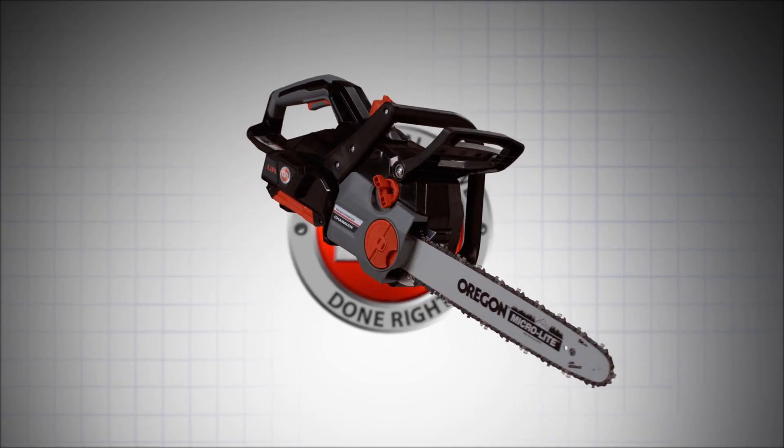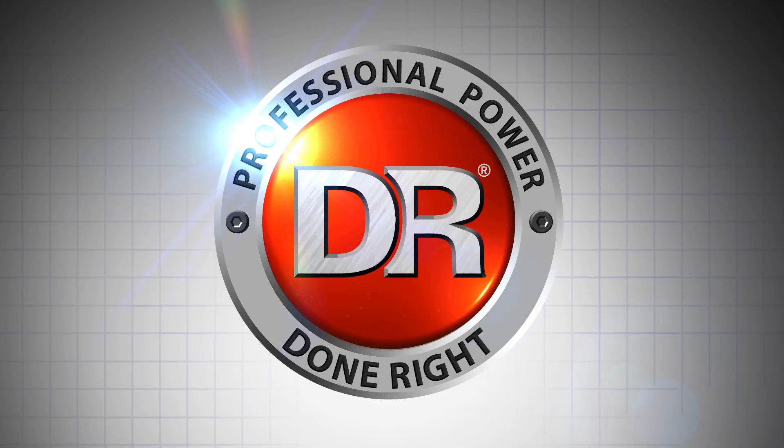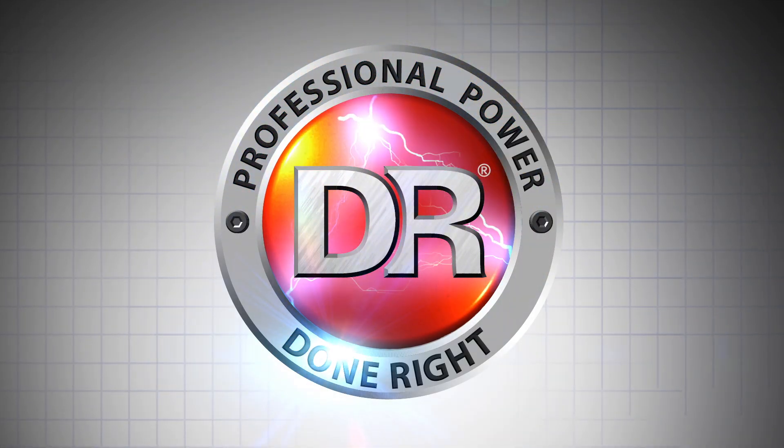The DR 62-volt battery-powered chainsaw. Professional battery power. Done right.